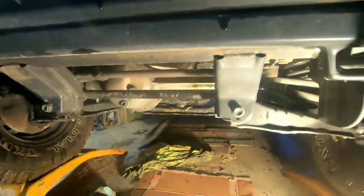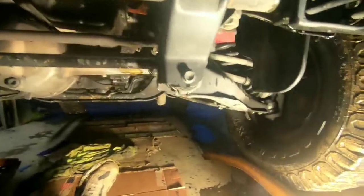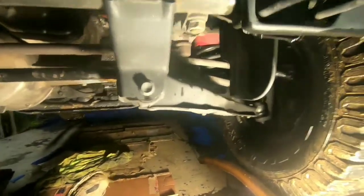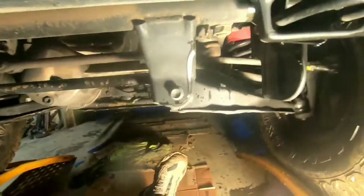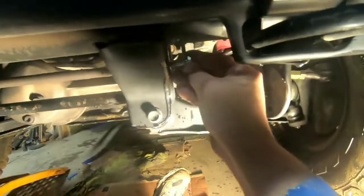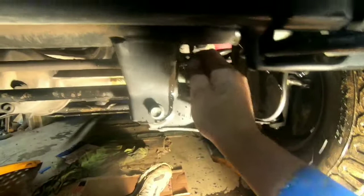Before I even get to that point — because this thing's been used and doesn't have an actual skid plate on it — these holes are really dirty. So I like to take a shot of air and some kind of a spray lube to clean out those threads by going ahead and running the bolt in, making a mess, and threading it in there in order to clean those holes out.